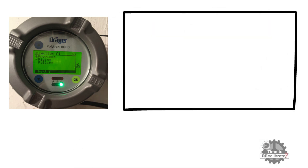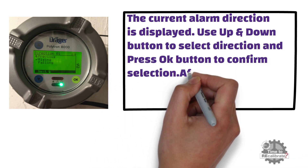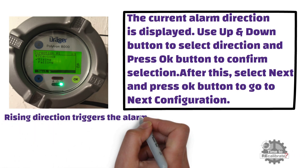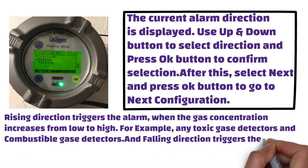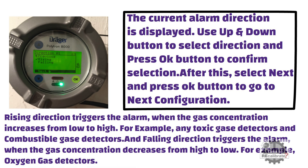As you can see from the picture, the current alarm direction is displayed. Use the up and down buttons to select direction and press OK to confirm, then select next and press OK. Rising direction triggers the alarm when the gas concentration increases from low to high — for example, toxic gas detectors and combustible gas detectors use rising direction. Falling direction triggers the alarm when the gas concentration decreases from high to low — for example, falling direction is used in oxygen gas detectors. As we know, oxygen gas concentration is 20.9% by volume in air. If this concentration starts to decrease, falling direction will trigger the alarm.